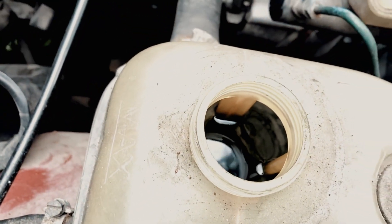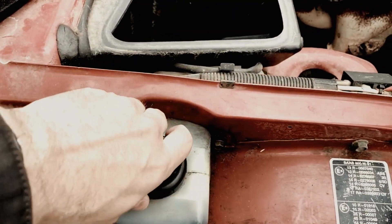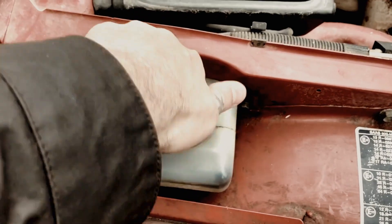Also check the brake and clutch fluid because that tends to get gunked up, and especially if it's been in storage for a long time you'll probably want to change all the fluids.